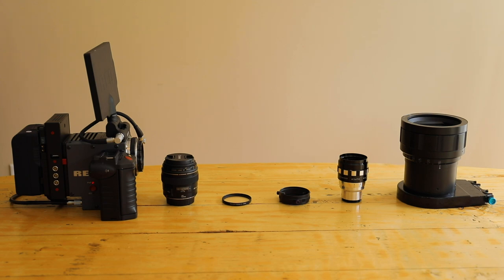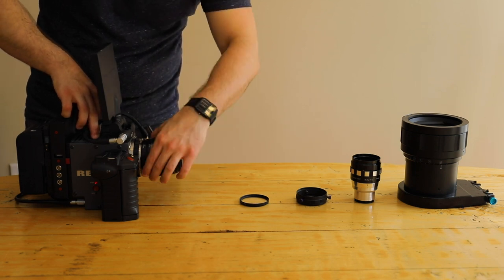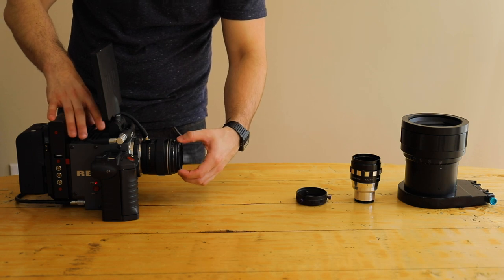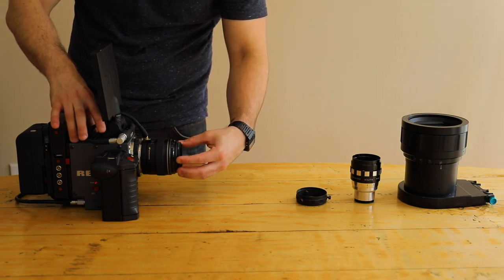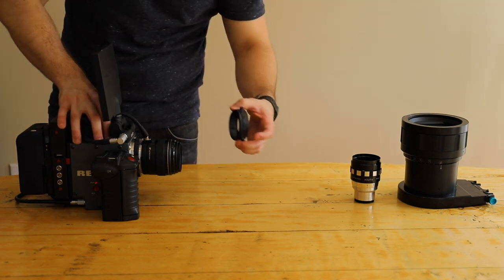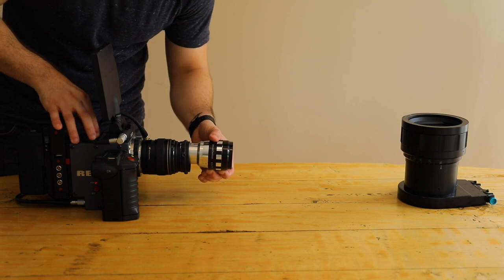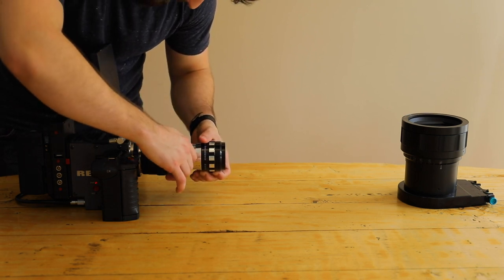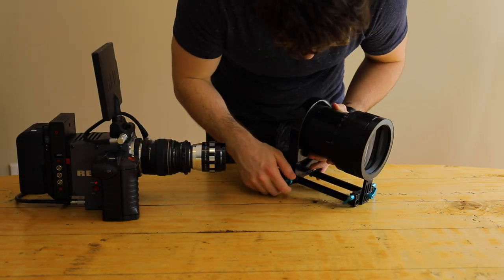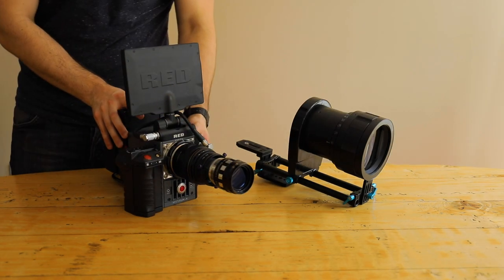Here are all the accessories that I'll be using. I'm using a Red Scarlet Mysterium X. We have a Canon 85mm taking lens. On the front of that I have just a UV protector, so the first two times anamorphic adapter can sit comfortably right in front of the lens without scratching the lens. Next is the anamorphic clamp that will hold the Cal-Art anamorphic 16mm lens. And once all that is put together, all of that will go behind this big projector lens that I made a video on previously.